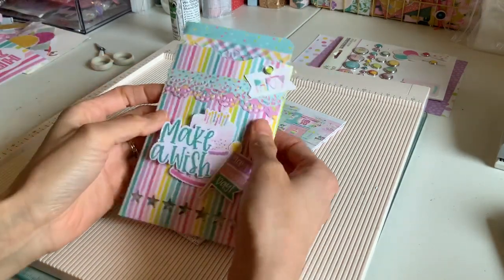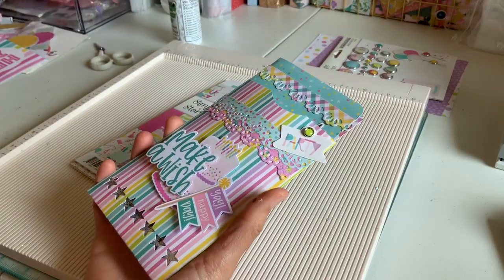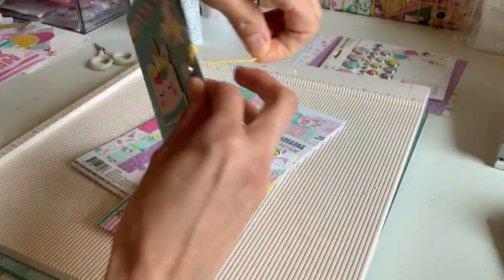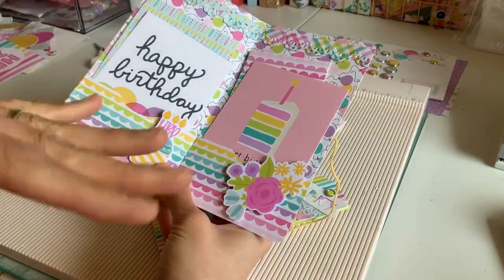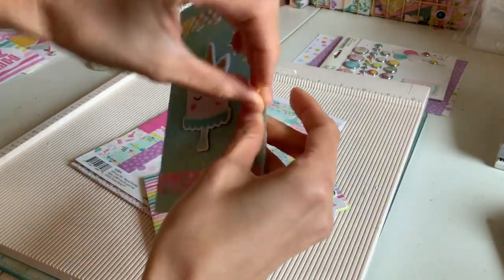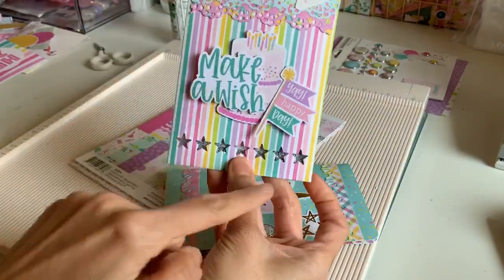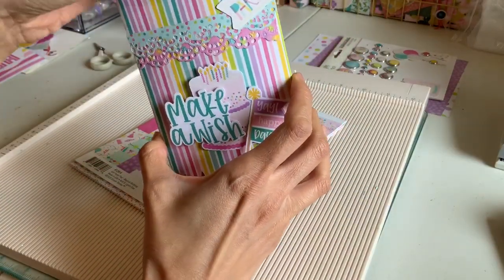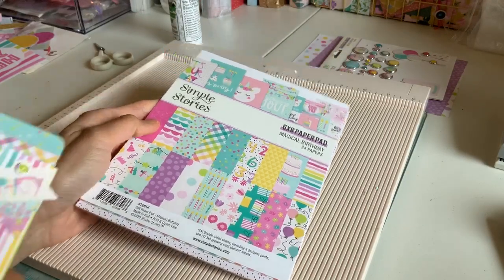Welcome back everybody. Today I'm making a pocket envelope — untraditional rather than your standard birthday card envelope — and a sweet little card that goes inside it. The measurements are perfect for both together, and I created a little card folder. I'll give you the measurements to everything. I also created a little star shaker on the front, which I'll show you. The collection I'm using today is Simple Stories Magical Birthday.